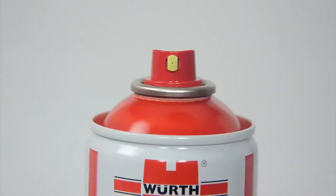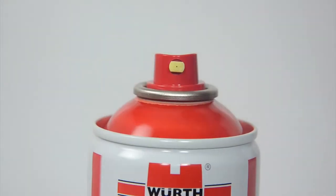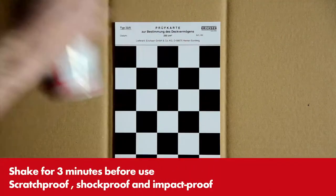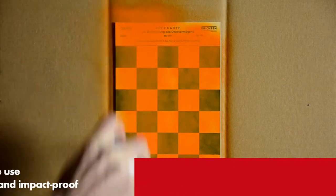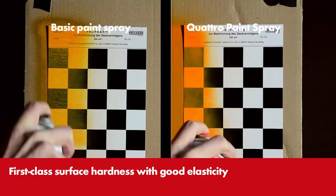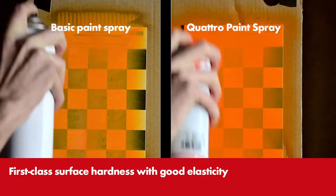The paint cans have a pivotable fan nozzle as standard, which can be set for horizontal or vertical spraying. The paint itself is characterized by extremely good covering and best rust-proof properties. The high quality nitrile alkyd formula ensures that the paint has a good gloss and spreads well.